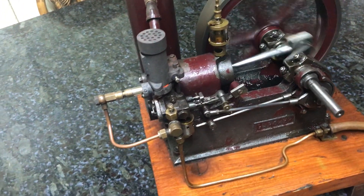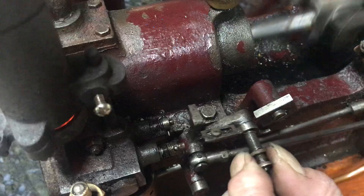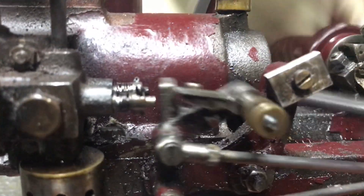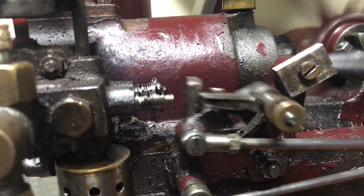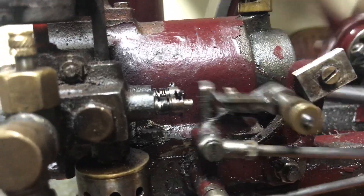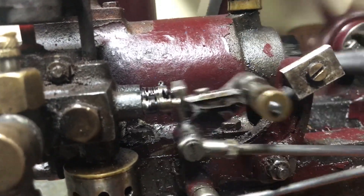Now, adjustment to the governor can be made by gently applying a little bit more pressure to the spring. And there you go — we've actually tensioned the trigger, so it needs more rapid movements to create that hit-and-miss arrangement to actually get out of the way.